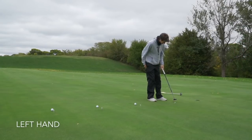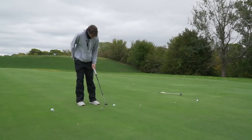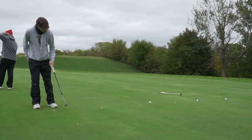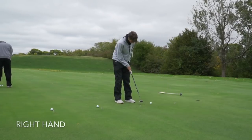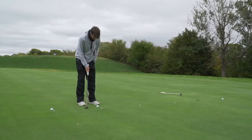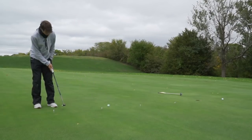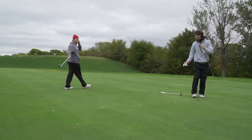Alright, here in the first drill we have four sets of four putts. We start with the left hand and hit only left-handed putts, then move on to right-handed putts only, and after that we hit putts only looking at the hole. Basically all this is about is feeling your putts in general and being able to smooth out your stroke from there.